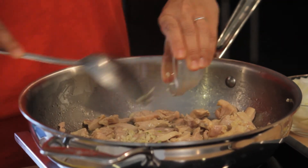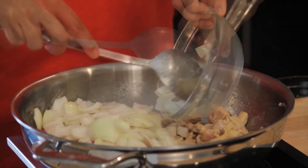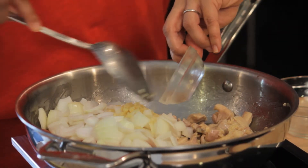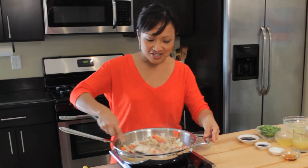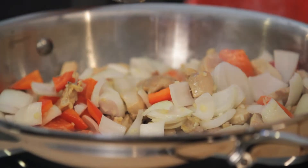Next, add two cloves of garlic, one medium red bell pepper diced, one medium onion diced, and one tablespoon of fresh ginger minced. I'm going to sauté this for at least three minutes to really infuse all this fragrance and flavor into the dish.